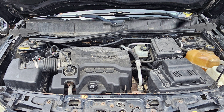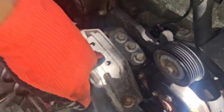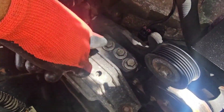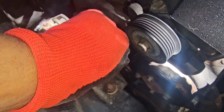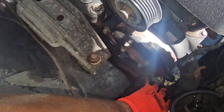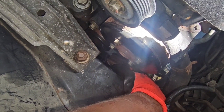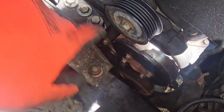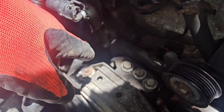I also stopped at AutoZone and got a replacement serpentine belt. When I was ready to install the belt and checking the different pulley wheels, I discovered the AC compressor was stuck — the pulley for the AC compressor would not spin. That is why the belt broke, so I have to take off the AC compressor and replace it.